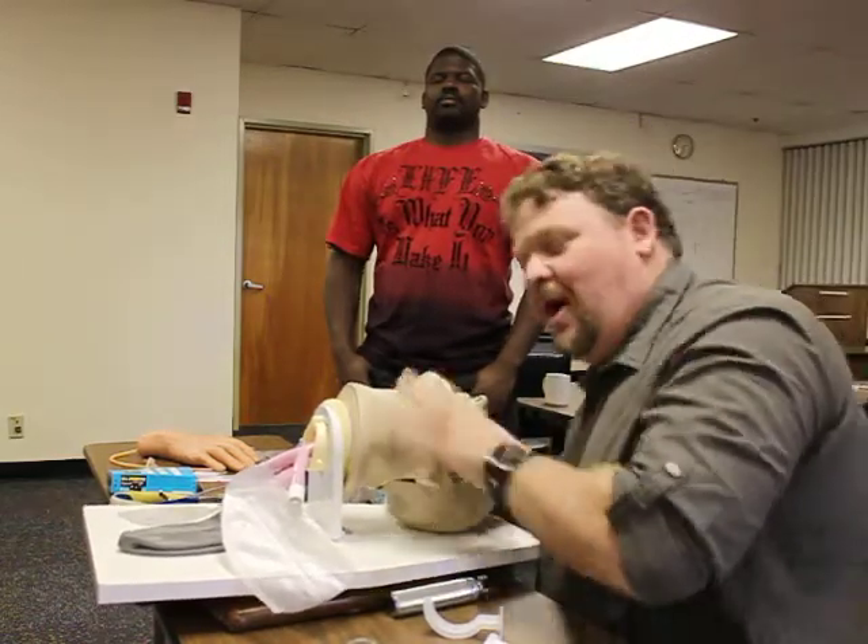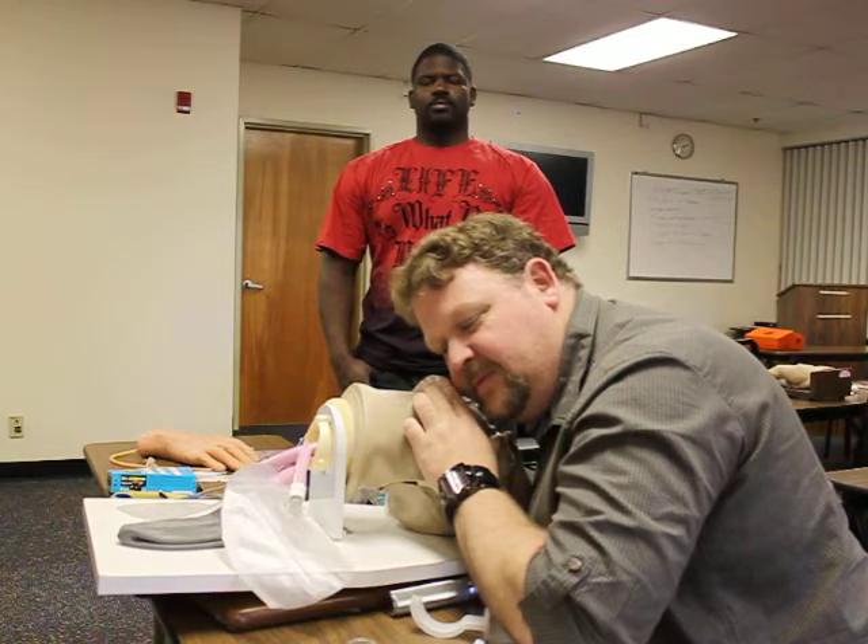Assuming this is a non-trauma patient, I'm going to perform a head-tilt chin-lift. I'm going to look, listen, and feel for five to no more than ten seconds. I do not hear or feel air passing.